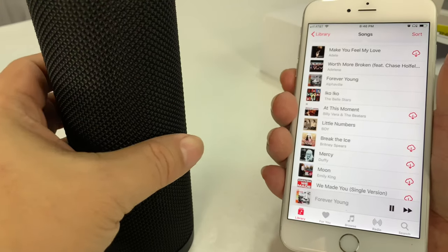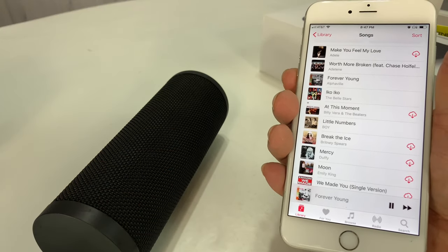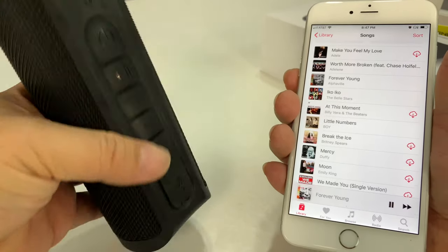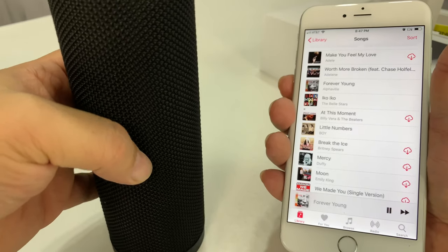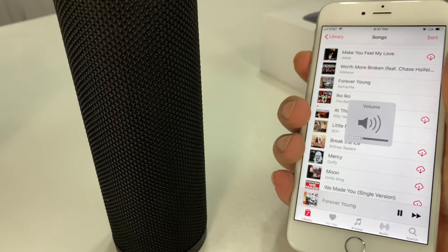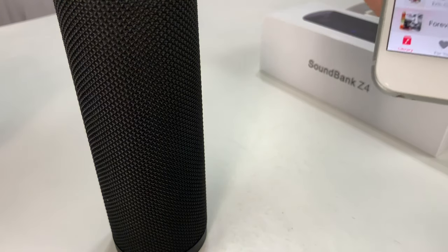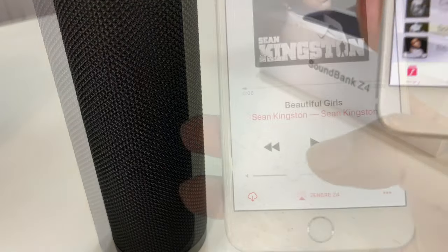The sound is absolutely being projected from the side. So if I were to put this down and wanted to kind of project it around a table or something, that'd be a good way to do it. But if you set the sucker up, you kind of want this side facing wherever you want that song to go. And I'll tell you what, it sounds good. I mean, this song doesn't have any bass yet, but it certainly sounds super clear, even at high volume.